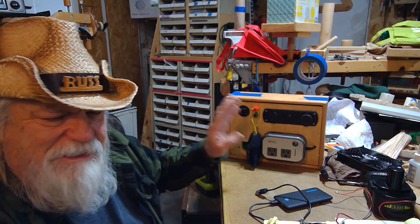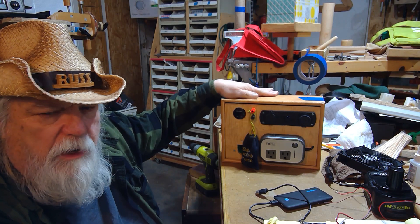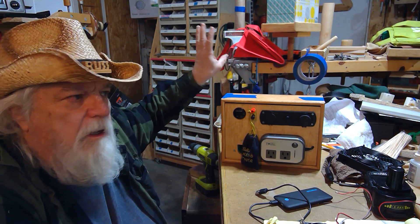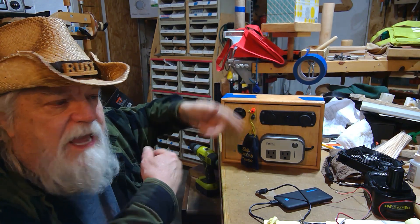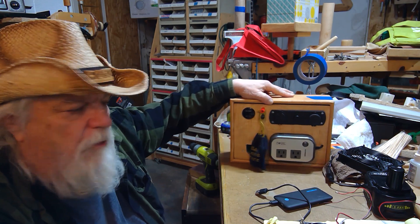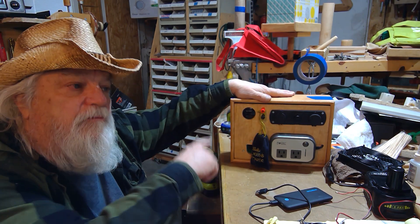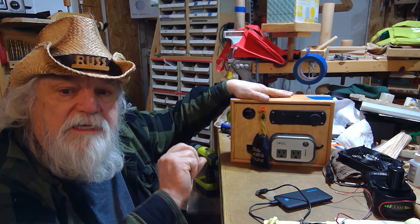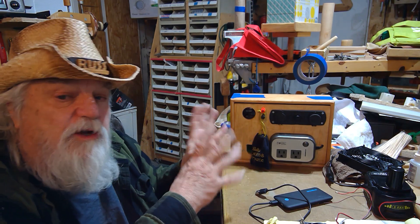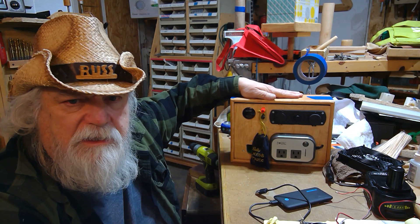Let me define what this is and what makes it so unique. This is a power outlet — it doesn't charge batteries. Whatever the power source is, you have to take the batteries out and charge them at a power station. But you can switch the batteries out and continue using this, whereas most power stations can't be used while charging. That means you can use this 24 hours a day as long as you're perpetually rotating charged batteries, even charging them at a different location.